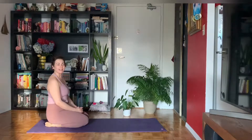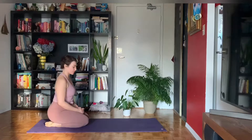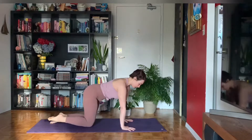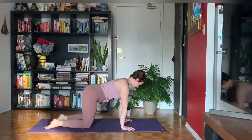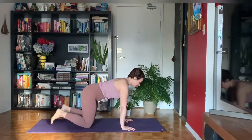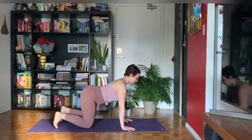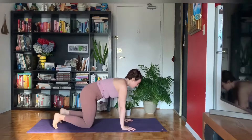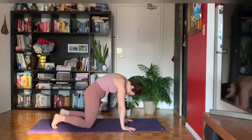Let's start today on hands and knees in a tabletop position. Shoulders over top of your wrists, your hips above your knees, and start to move through some gentle cat-cows. Inhaling as you drop your belly, lifting your tail, your heart, and your gaze up. And exhaling as you round your spine, pressing the mat away, spreading your shoulder blades apart.